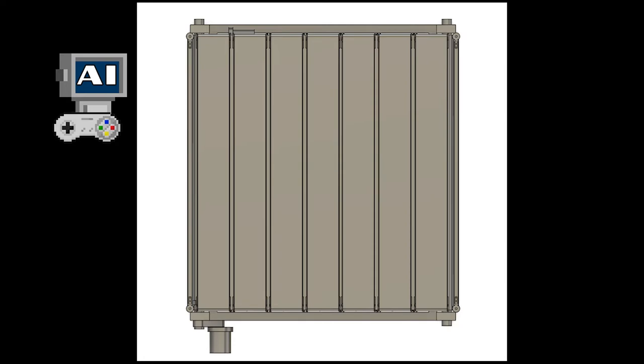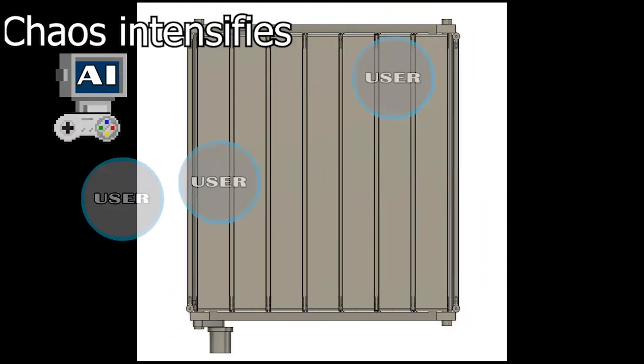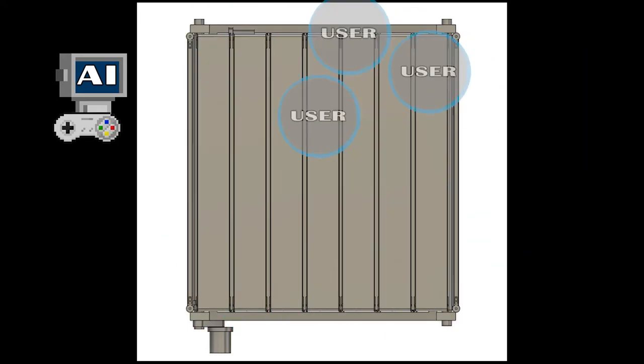We run this AI 100 or so times, all with slight differences, often referred to as mutations. Then, whichever duplicate AI got this user to the center first is then duplicated itself 100 times and mutated, so that they all act just a bit different.